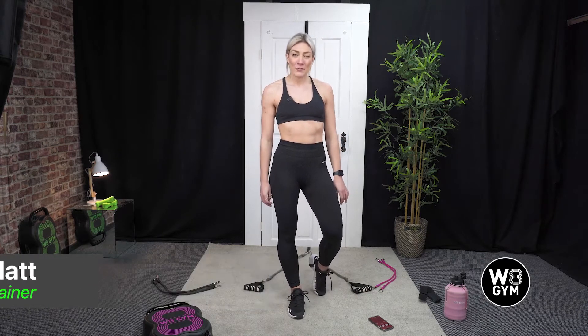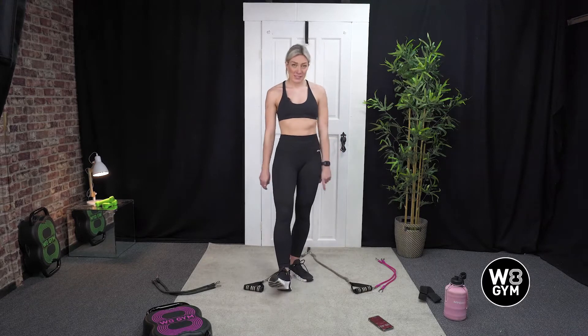Hi, welcome to Weight Gym. My name's Dani and I'm going to be your trainer today and we're going to be going through a leg workout using our door anchor and our resistant bands.